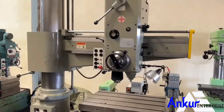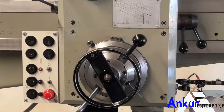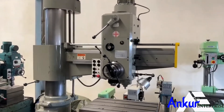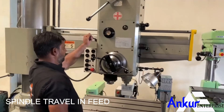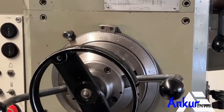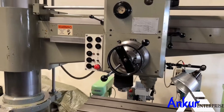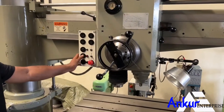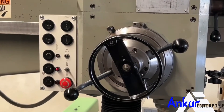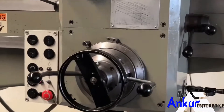Now show me spindle travel in feed. Working spindle travel in feed. Now change the direction of spindle travel in feed.